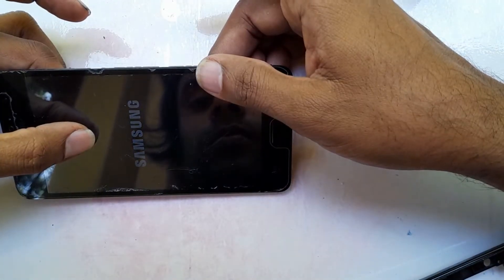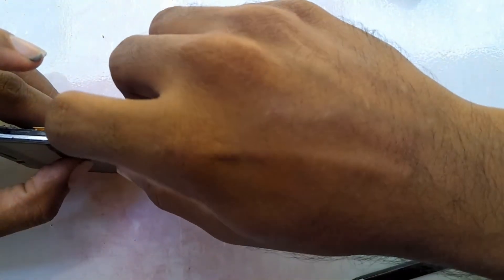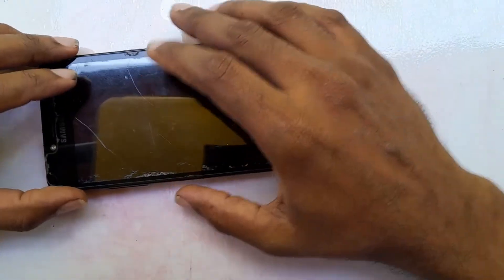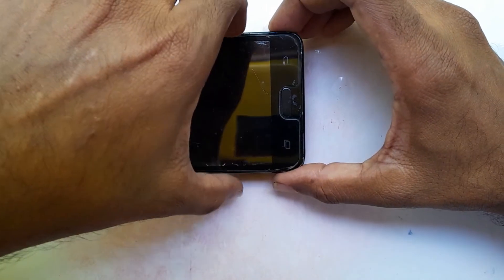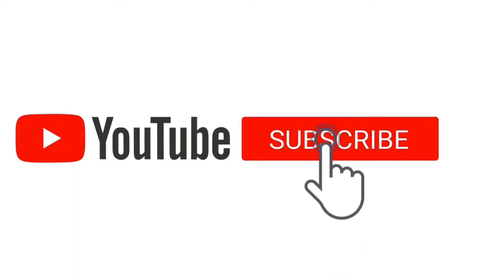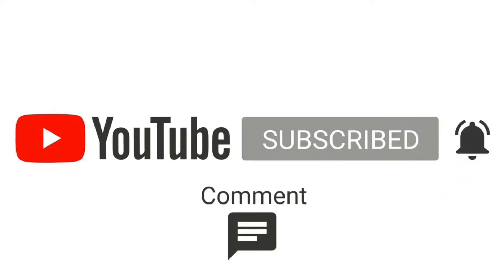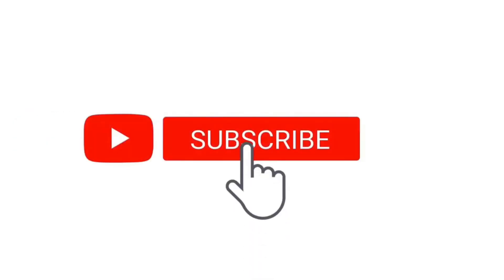Now you can fix all the screws, back cover, and all other parts of the phone. That's how you replace the display on a Samsung J2 Prime. I think you now have a very good idea about this process. Thank you very much.